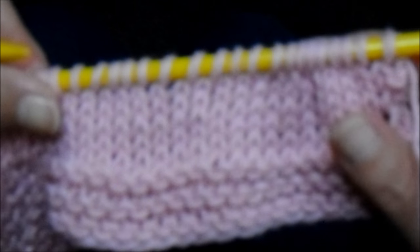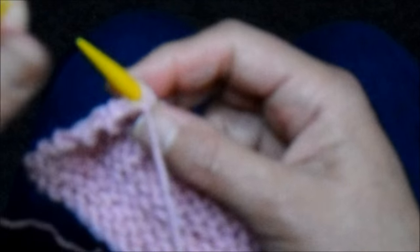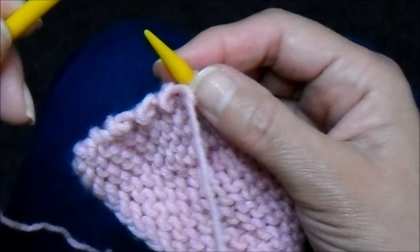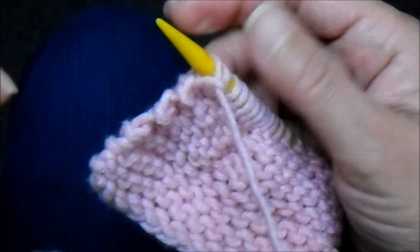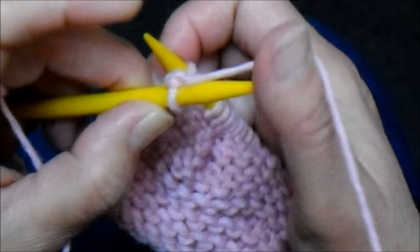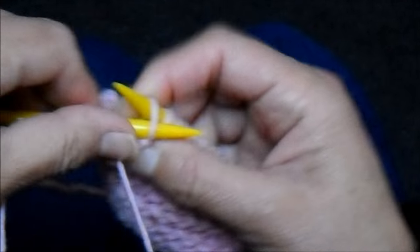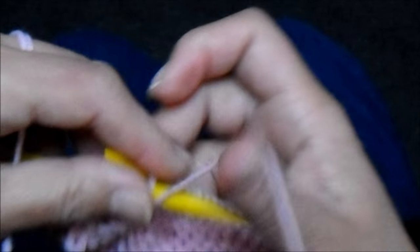Depois que eu terminei os dezenove pontinhos dessa carreira, eu vou fazer uma carreira em tricô, outra em meia e outra em tricô, totalizando três carreiras. Sempre fazendo um pontinho em meia no começo do tricô, depois seguindo a carreira toda em tricô no avesso.